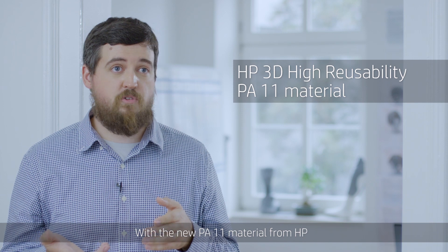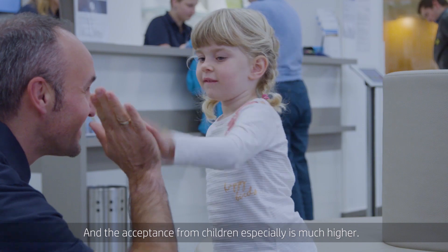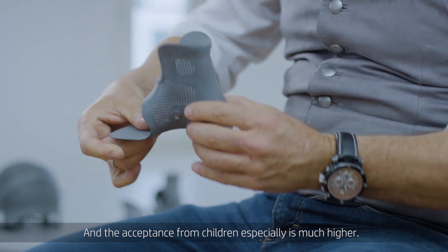With the new PI-11 material from HP, we can get a fantastic flexibility into our products, and the acceptance from children especially is much higher.